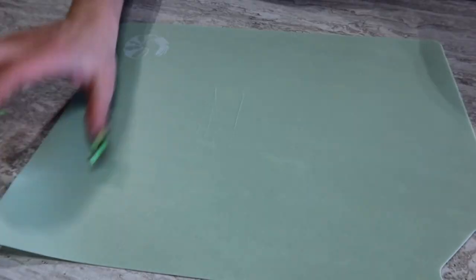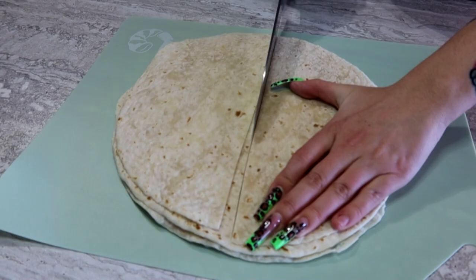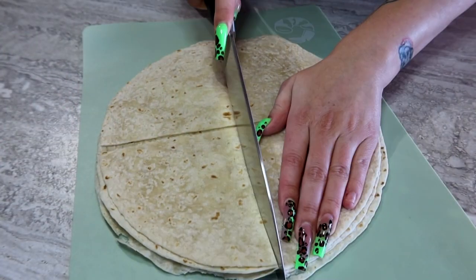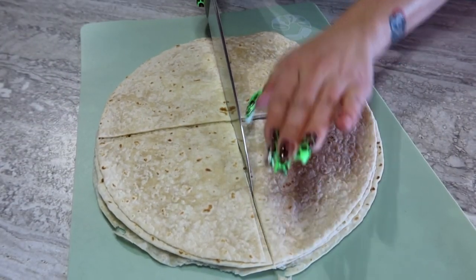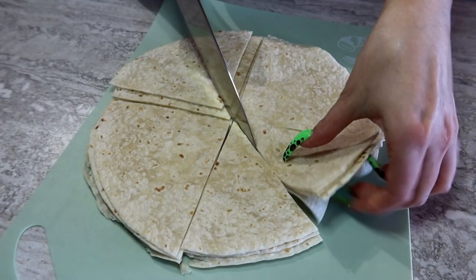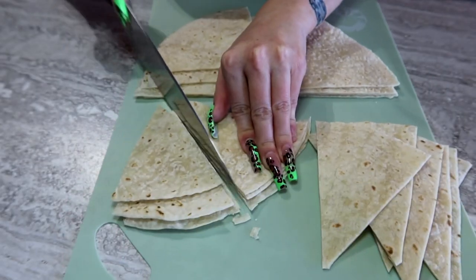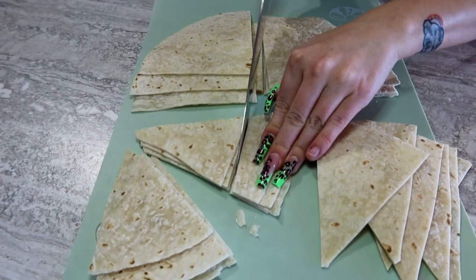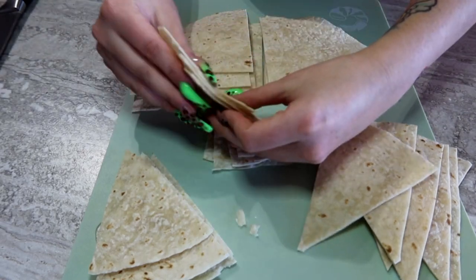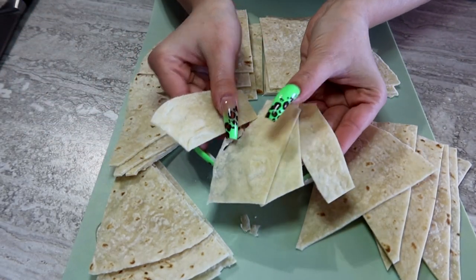First, I'm going to stack the tortillas, put them on a cutting board, and cut them in half. This is a very easy and quick recipe, by the way, as the air fryer is preheating. Then I'm going to cut those halves in half again. Depending on how you like the size and style of your tortilla chips, you could do these, but I found that if you just cut the ends off, these pieces are the perfect size. You can even cut them in half again and make crispy tortilla strips over top of salads.